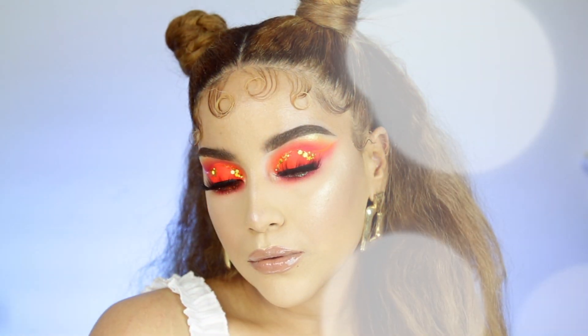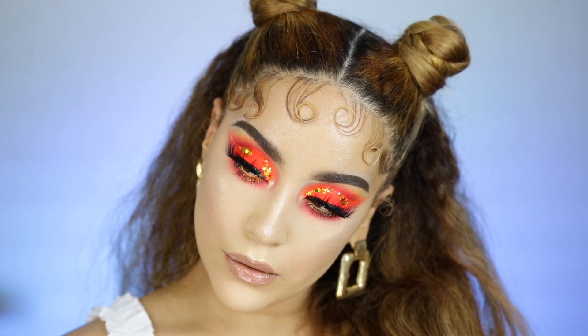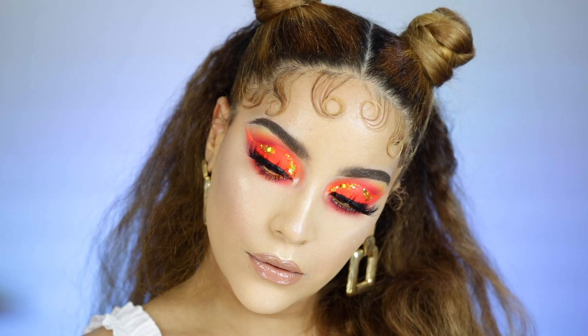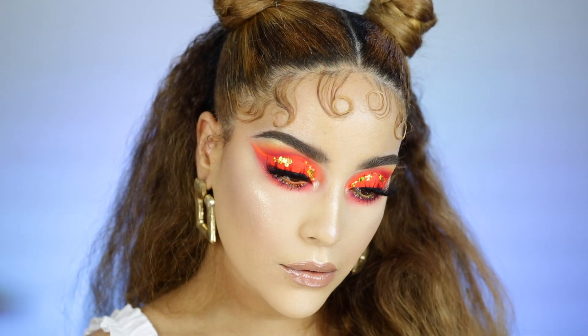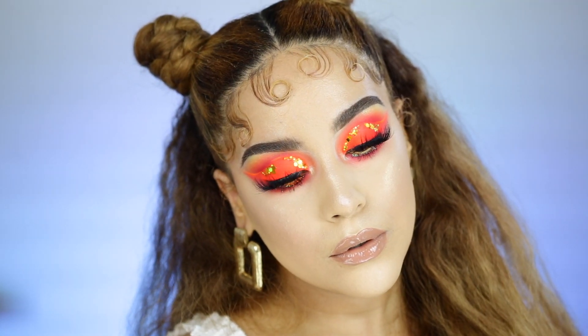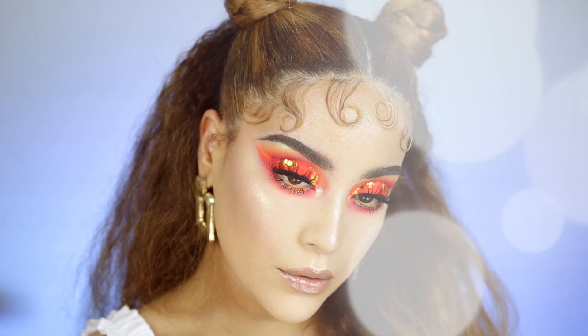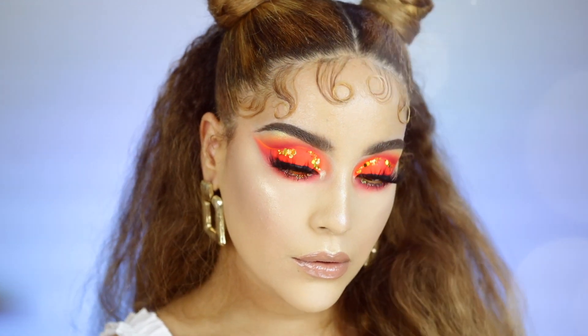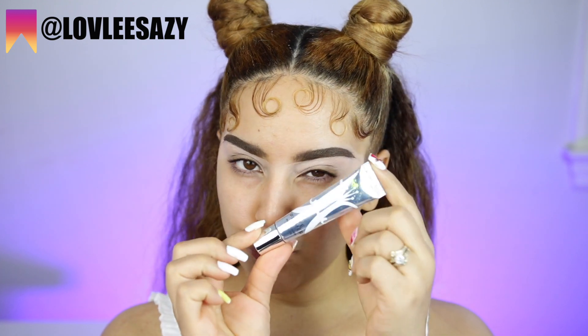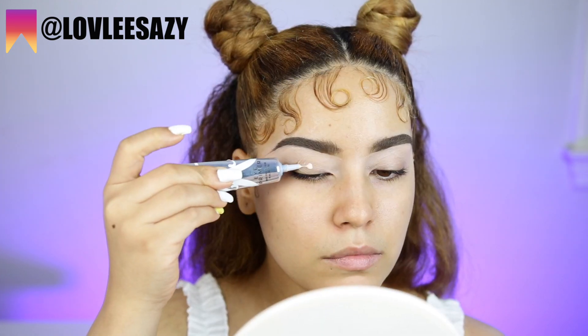Hello and welcome back to my channel. If you're new or if you're an oldie but a goodie, welcome! Today I'm very excited because we have this hot girl summer vibe. If you guys don't know what that means, it's just basically having the best time of your life, just having fun without a care in the world. That's my understanding of it — if you have your own description, leave it in the comments down below.